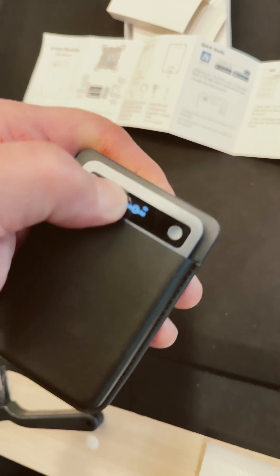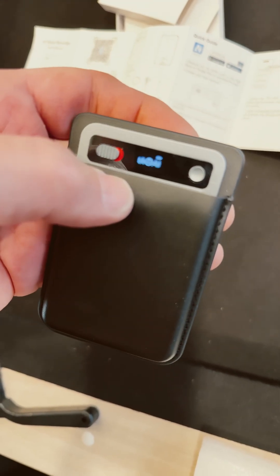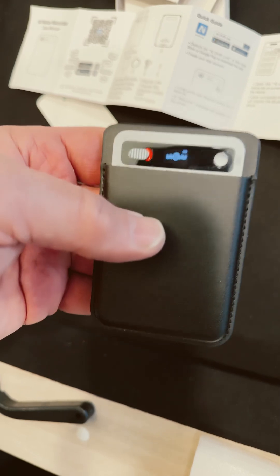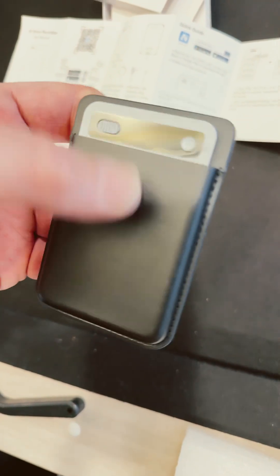You can slide it over the other way where the red thing appears. And if you're attached to your phone, it will pick up the vibrations and records accurately, it says. Another way to record is to use the app on your phone.